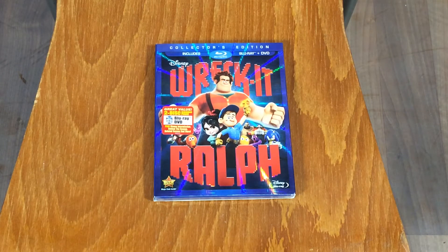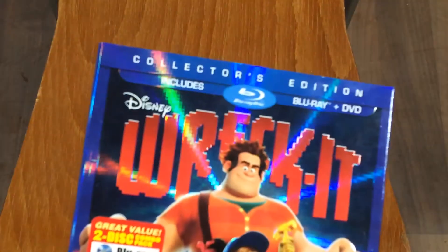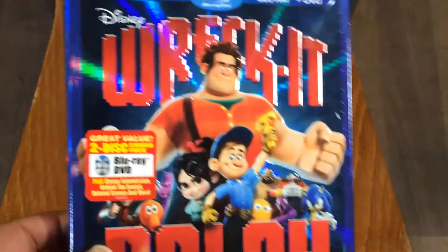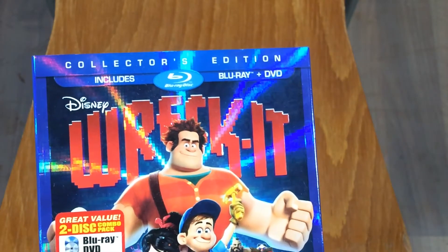Hey guys, it's unboxing time again and today we're going to be unboxing the Wreck-It Ralph Blu-ray. This is of course the Blu-ray and DVD, as you can see right on top right there — let me get it in focus, there we go.